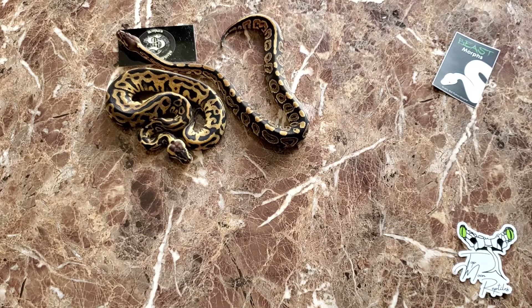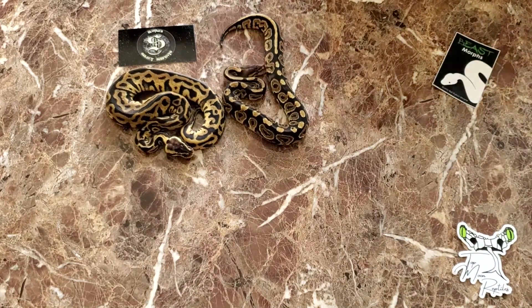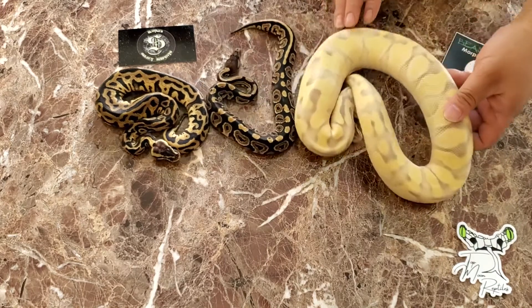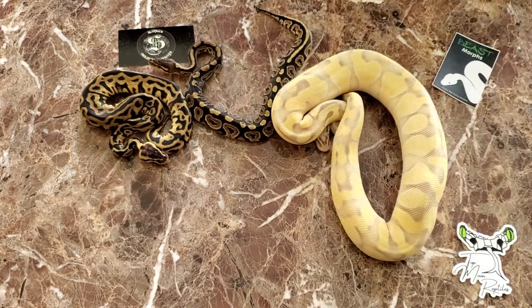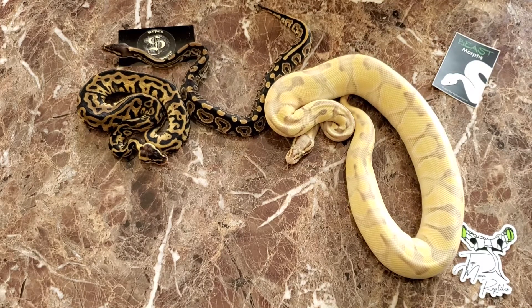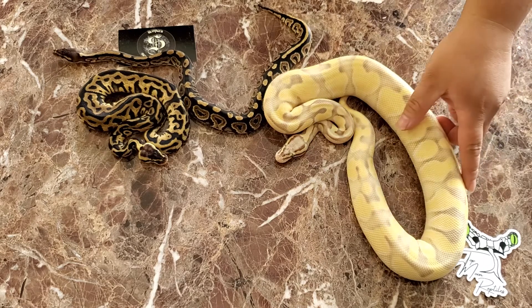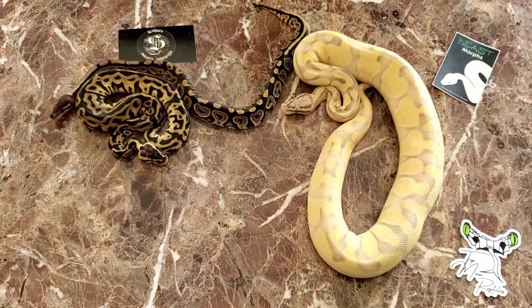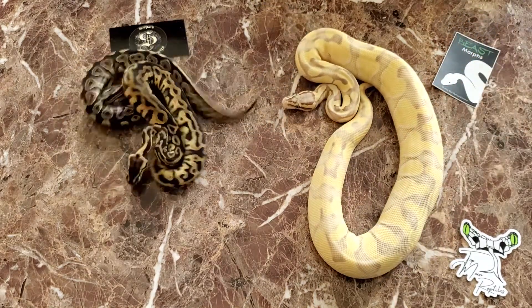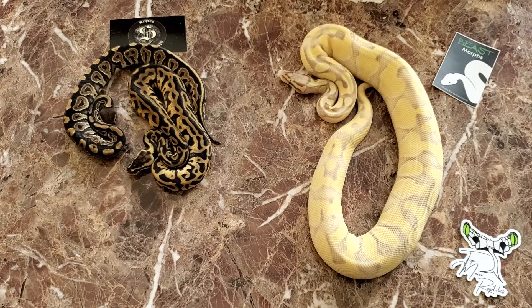And the final snake I picked up was from Jeremy at Fireball — a male pastel butter Desert Ghost. He's just gorgeous. I love what Desert Ghost does and I can't wait to cross him with those two females in a few years.